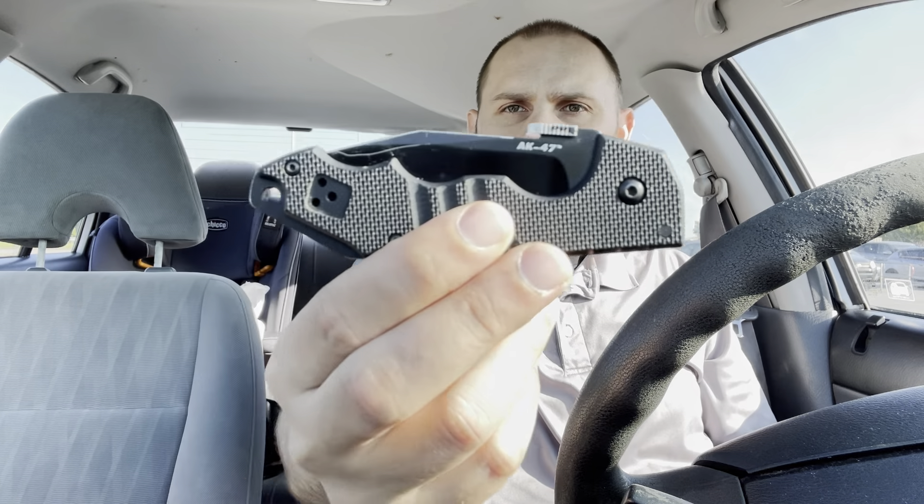Hey guys, it's T-Carp. Hope everybody is having a great Monday morning. Back again with another knife for our 30-day knife challenge. This is day number 10, or knife number 10. We are going to talk about the Cold Steel AK-47.